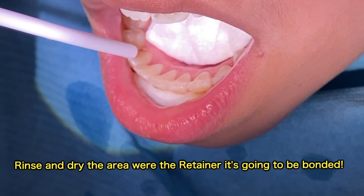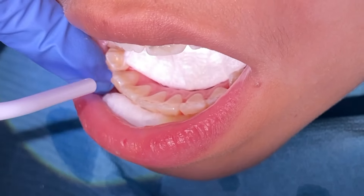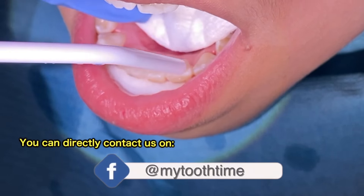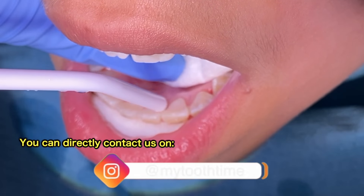You rinse it off and make sure that the area is really dry and isolate it, because any moisture will interfere again with bonding the three-to-three. Once it's dry and chalky, then you can go ahead and apply the bonding material.